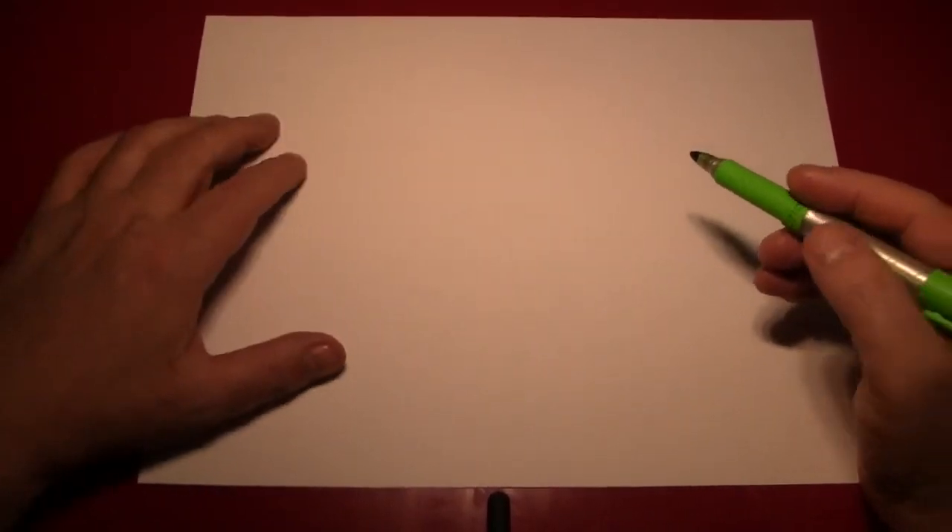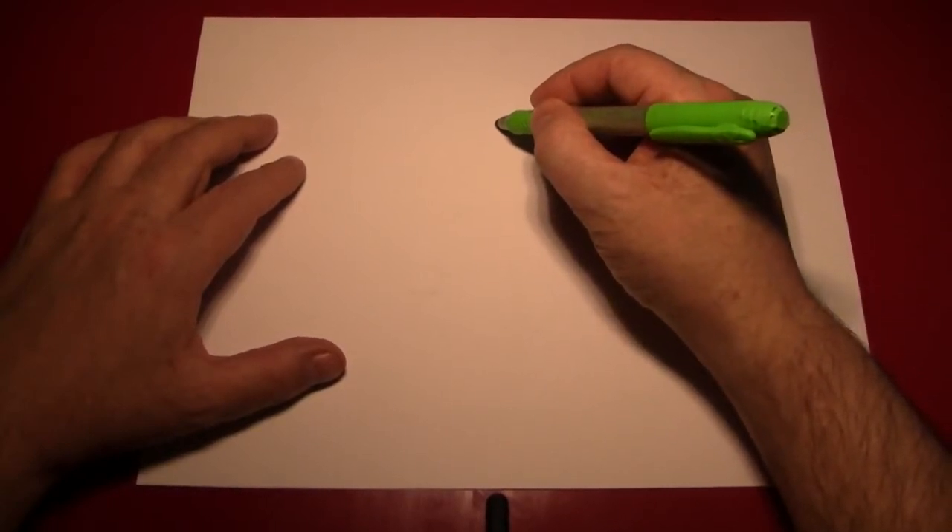Now this is a pretty easy drawing. All we're going to be doing is making a pattern and repeating it in a bunch shape. So starting from the top, let's start by drawing a grape.